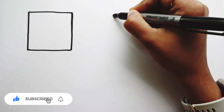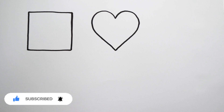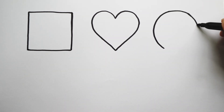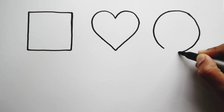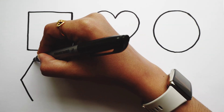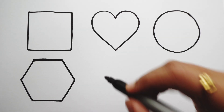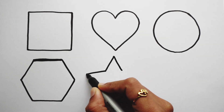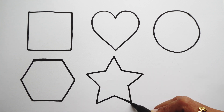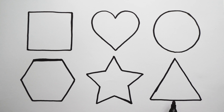Square. Heart. Circle. Square. Hexagon. Star. Triangle.